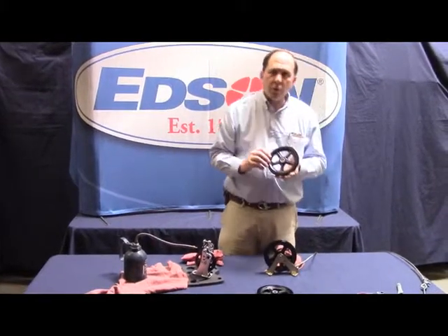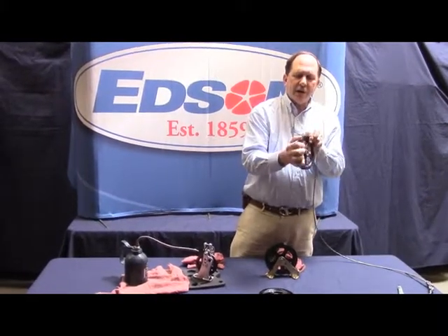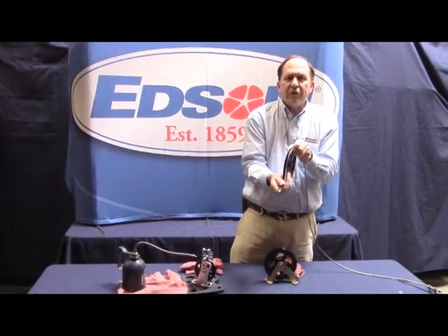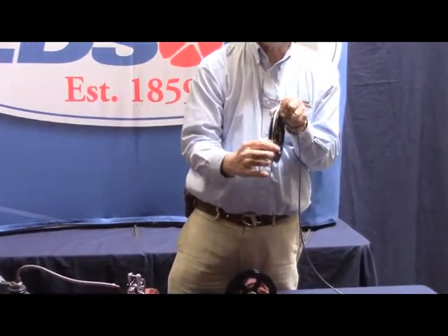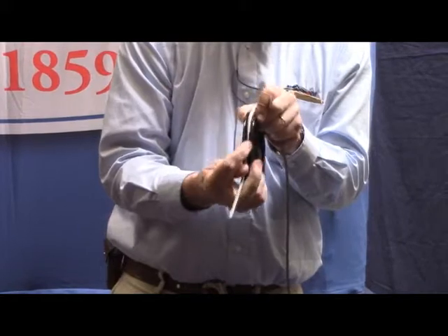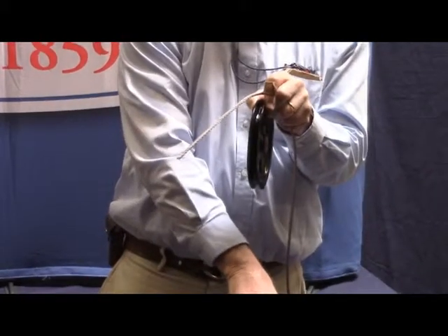The first thing you really want to look at is the groove of the shivs and pulleys. If your wire is not aligned properly, it will cut on the edge of the pulley and actually wear this inside wall of the pulley, taking this nice blunt edge and turning it into a knife edge. If you look at your boat below this pulley,